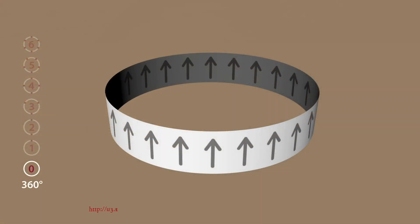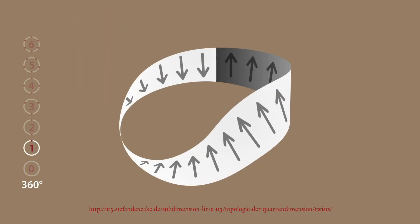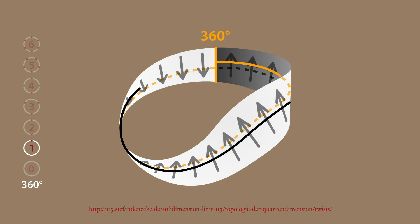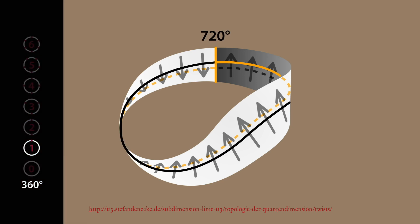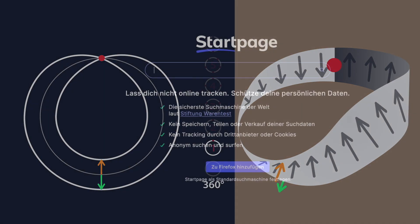Paul Dirac has shown that elementary particles like electrons behave in a similar way — they rotate around their own axis in a characteristic way. You have to rotate these particles twice around themselves for this self-rotation to return to its original state. This is why we also speak of a Dirac belt. Do a search on the internet for this term.